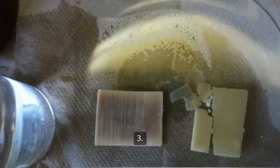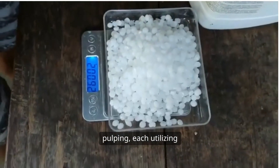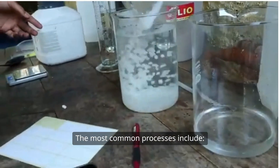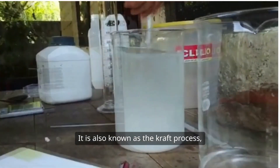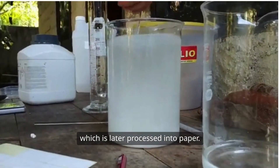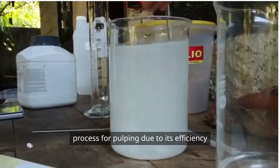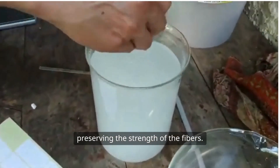Three, there are several methods of chemical pulping, each utilising different chemicals and conditions. The most common process is the Kraft process, which is the most common process for pulping due to its efficiency in breaking down lignin while preserving the strength of the fibres.